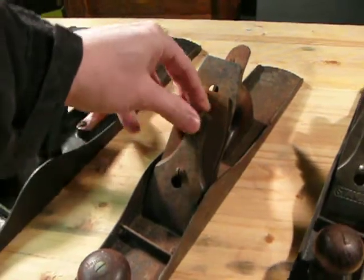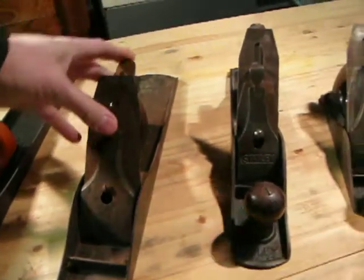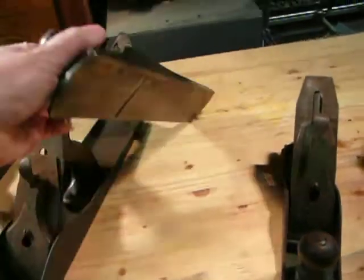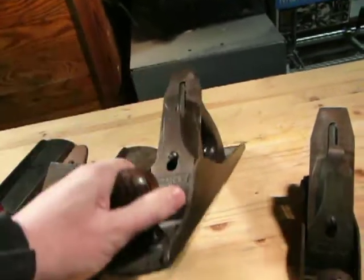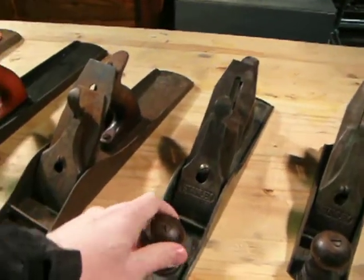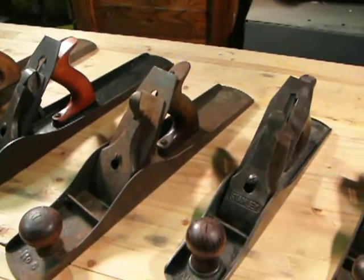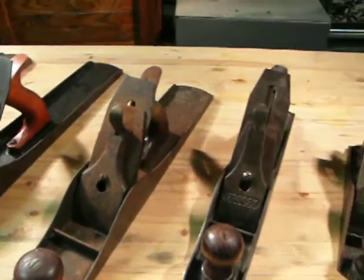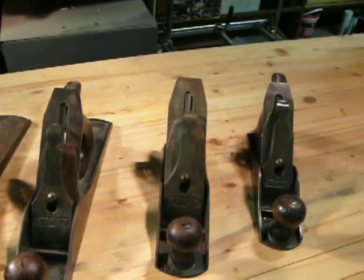This is the number five that I picked up at a flea market a while back. I'm pretty fond of the tall knobs on my planes. For some reason, I just can't get used to the short knobs. I have pretty big hands.